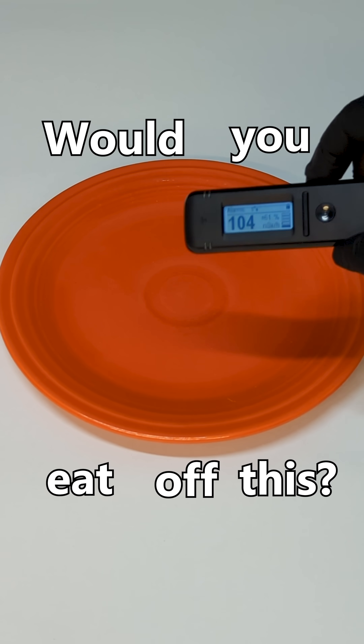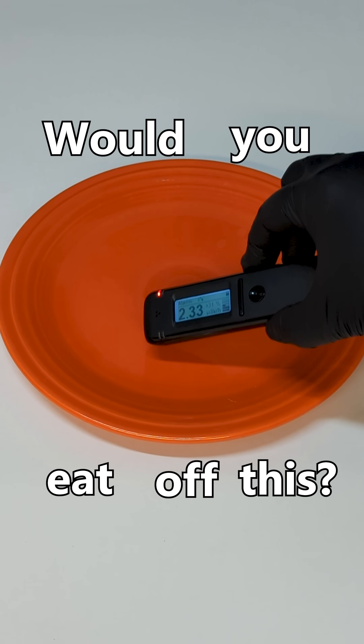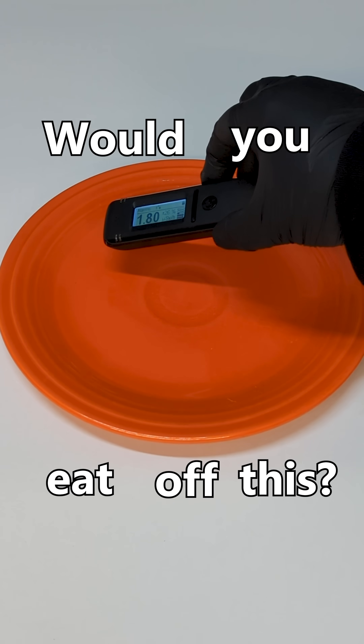Would you eat off this dinner plate? How about now? That scream you're hearing is from my Radiocode radiation detector, and you can see that this plate gets it very excited.